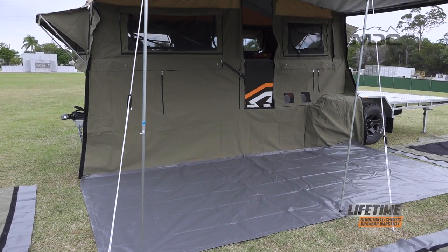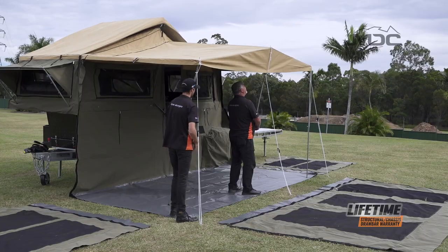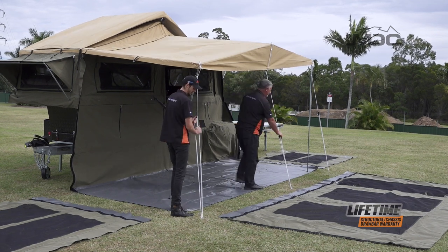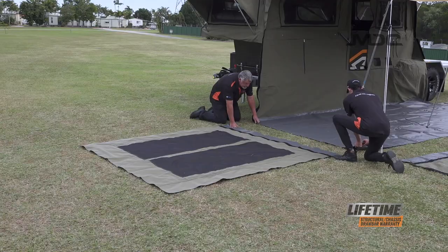The reason we do this is it's much easier to spread the floor out and get it in place before you put all the walls on. Now all we need to do is lower the awning so it's easier for us to reach and attach the walls between the Velcro on the floor and the Velcro on the awning.